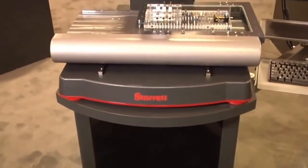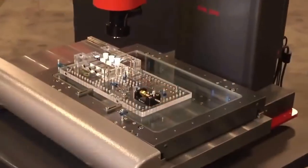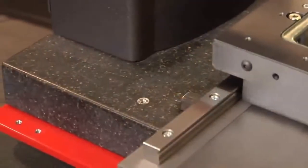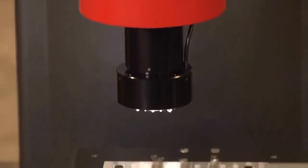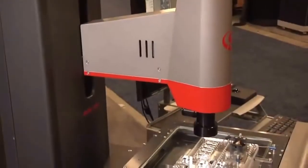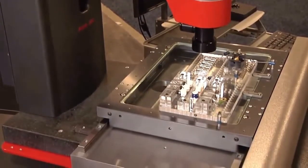This is the AVR300. It has a measuring range of 12 inches in the X, 8 inches in the Y, and 8 inches in the Z, on a full granite base. We have a 12 to 1 zoom lens with LED lighting, a ring light, sub-stage illumination, and through-the-lens lighting.